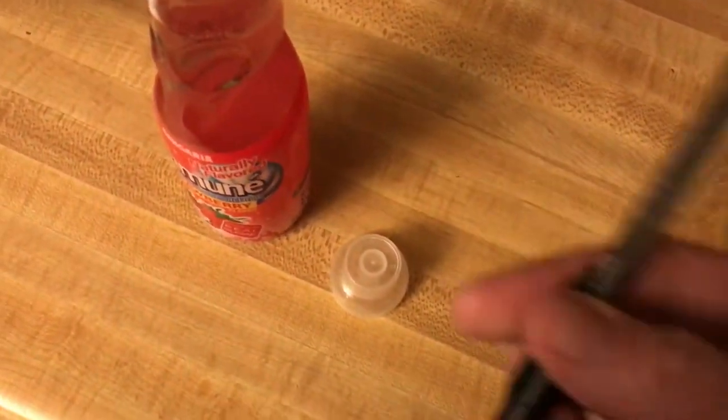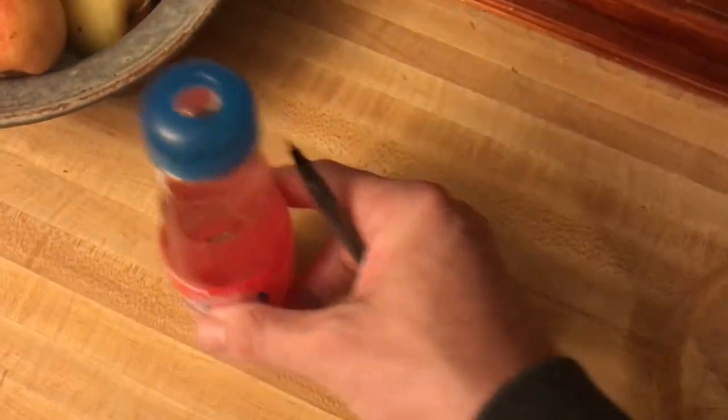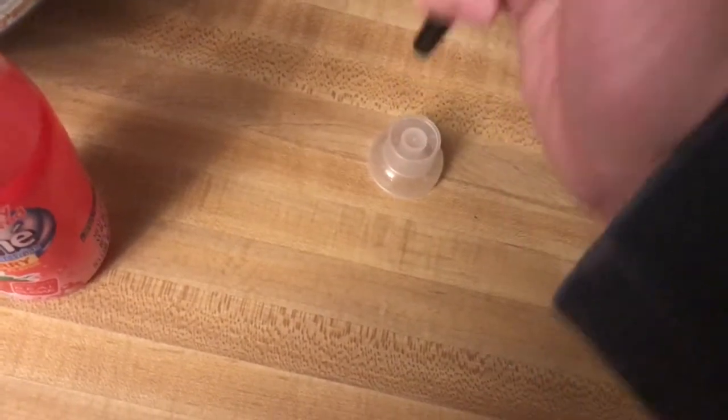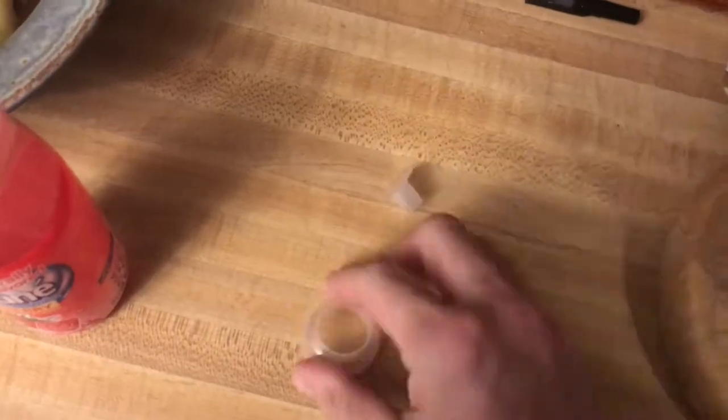Take just a standard household pen like this and carefully — somewhat gently, somewhat forcefully — just pop it like that. I can do it with my hands too, but maybe you can't.